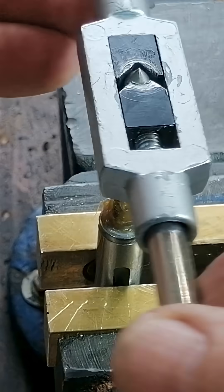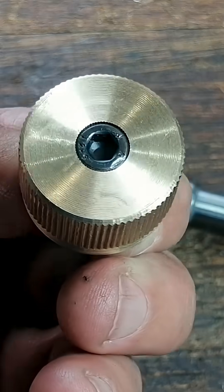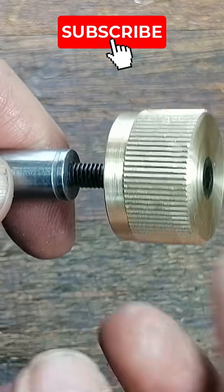To hold it all together, I drilled and tapped the end of the pinion axle. Then I made a knurled brass knob that fits onto an Allen bolt.